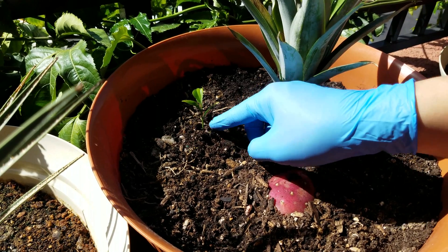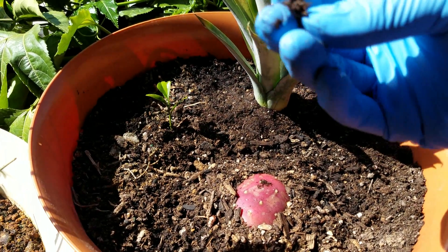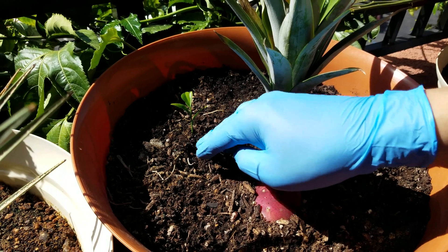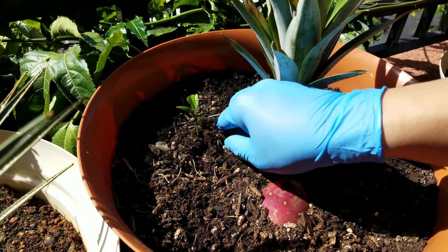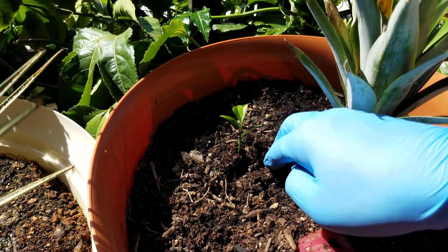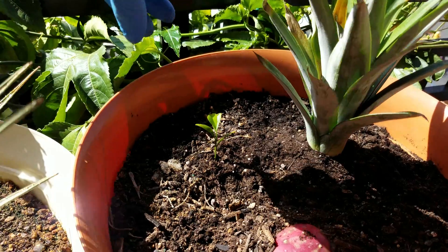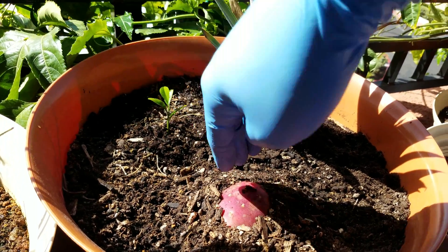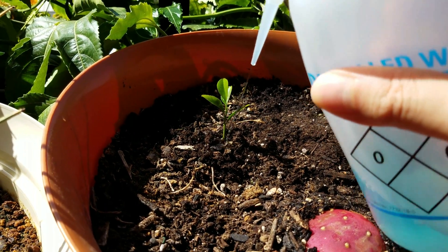I'm adding potting mix on the stem to cover up the green parts that are still exposed. They should have never been green in the first place, but due to exposure to sunlight and the positioning of the seed after it germinated, that stuff got exposed. I thought it would help with photosynthesis in the beginning, but now compared to the four true leaves they're a very minor contributor, so why not just bury that stuff and preserve moisture for the root system.